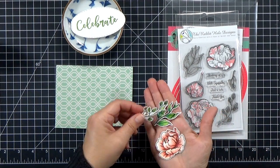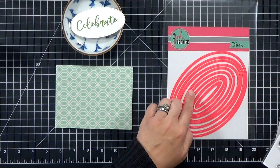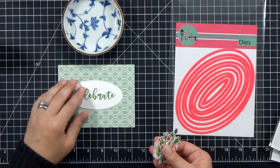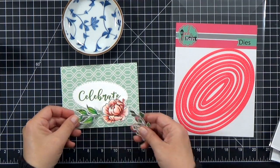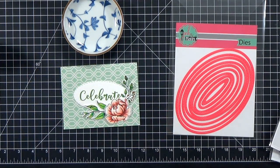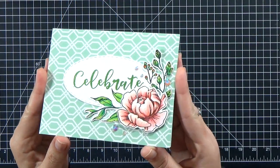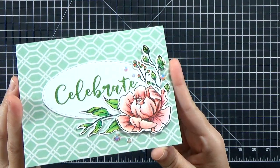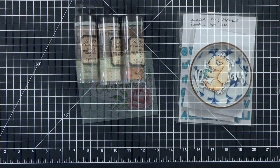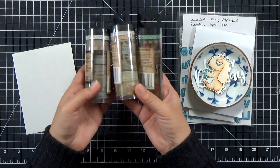I've been doing the Daily Marker 30-Day Coloring Challenge, so I have a bunch of images already cut out and ready to be used. I've got this little peony set from Rabbit Hole Designs, and I used the Celebrate stamp, which is another Rabbit Hole stamp. I also used one of my stitched ovals to pull that card together. You can see how quickly it comes together when you use patterned paper for your background.